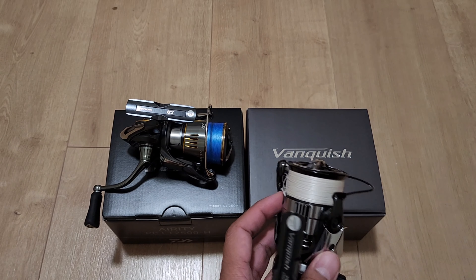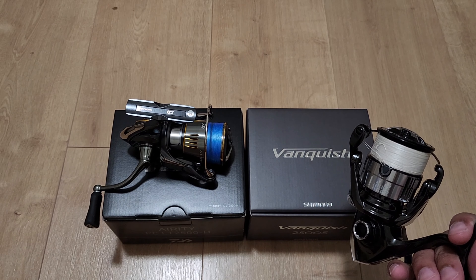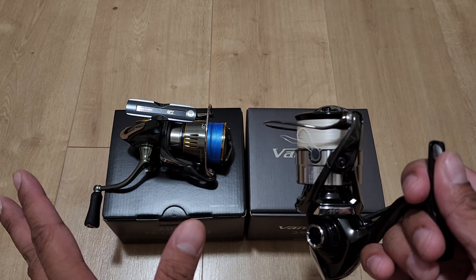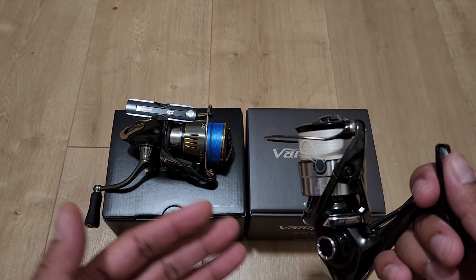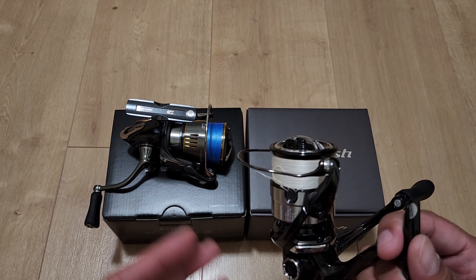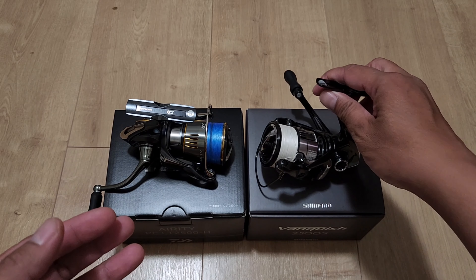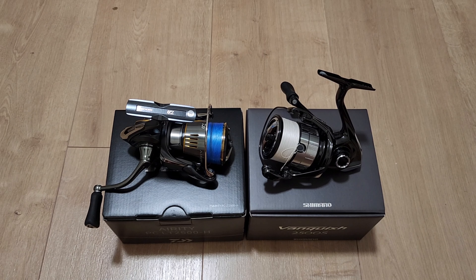Based on my testing, the slow oscillation didn't make a difference. I even tried it on my old Shimano Twin Power to test if slow oscillation provides better casting distance — I didn't notice any difference. Shimano says the changed oscillation improves line lay, but I never had that problem with older reels. With any marketing information they provide, take it with a grain of salt. In practice, it didn't make a difference — it's your fishing rod that determines that.